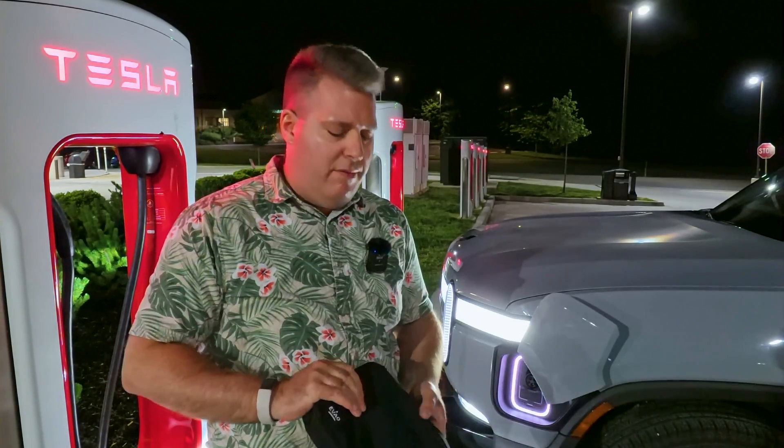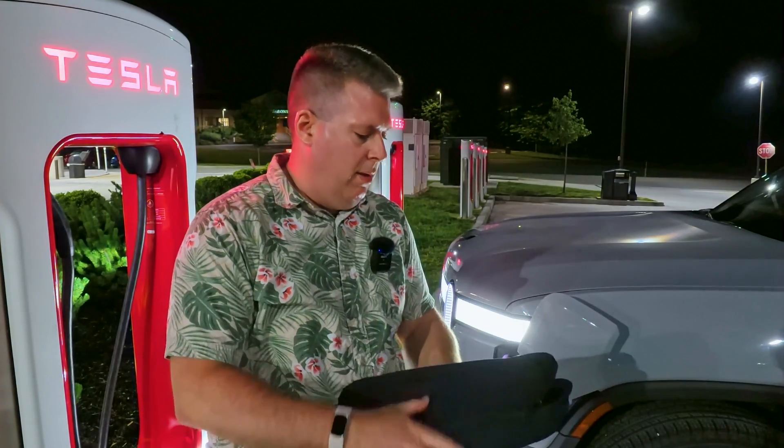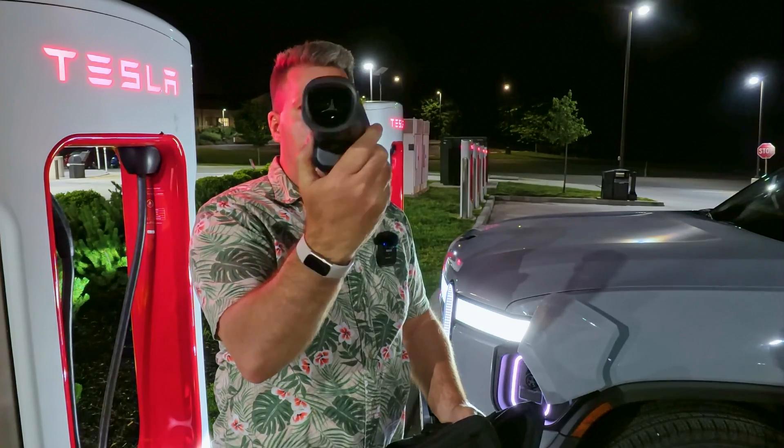I have my EV Adventure Outfitter bag here, and inside I have my new Lectron Tesla Supercharger to CCS adapter. Welcome back — it's definitely past my bedtime, about midnight, and I'm here at the Tesla Supercharger in Hagerstown. I'm going to demonstrate the new Lectron Vortex Tesla Supercharger adapter to charge our Rivian electric vehicle. This is a replacement from Lectron — we tested one in a previous video, but it had a flaw that allowed the supercharger plug to be pulled out without depressing the release, so Lectron replaced it.